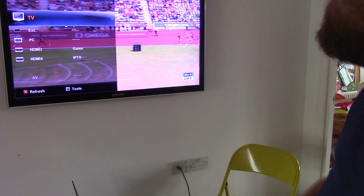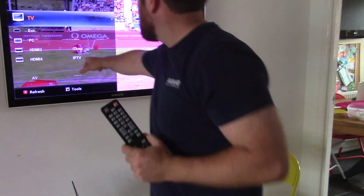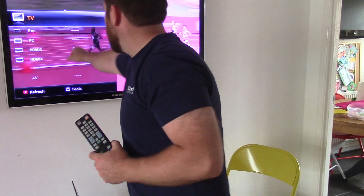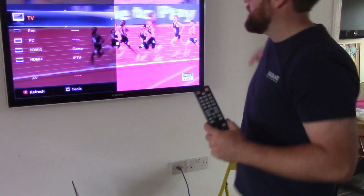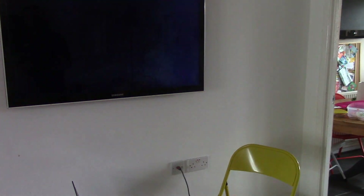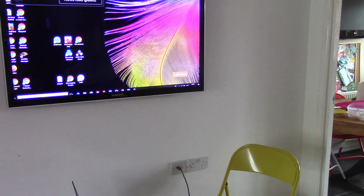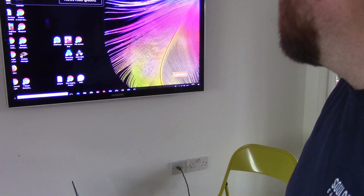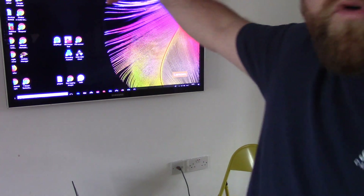Now when we press that, my TV has detected that I've got something on HDMI 4, because that's where I've got it connected. HDMI 3 I've got my games console connected to. But if I go down to HDMI 4, then now we've got the laptop — if you look up on the screen we've got my home screen with all our shortcuts.